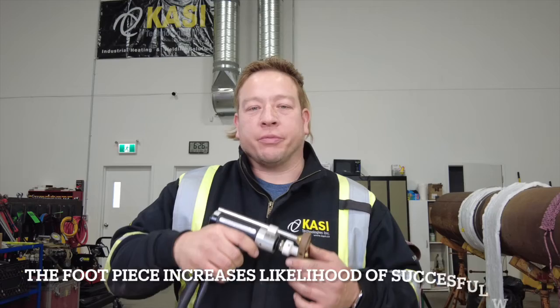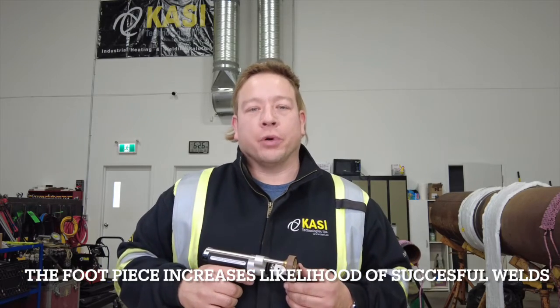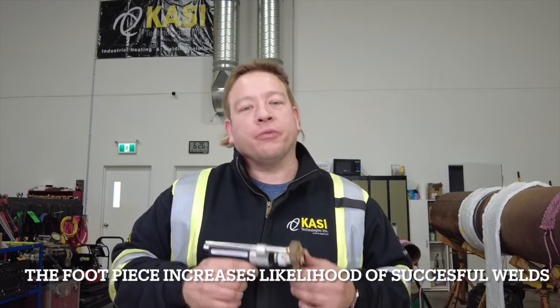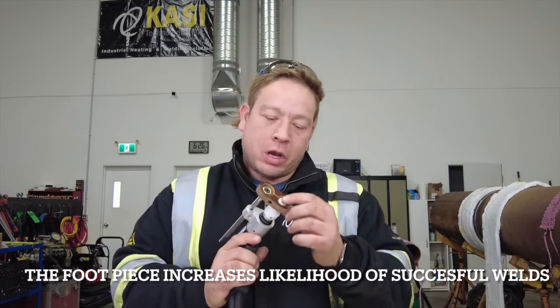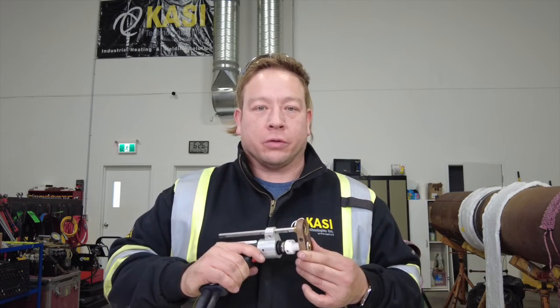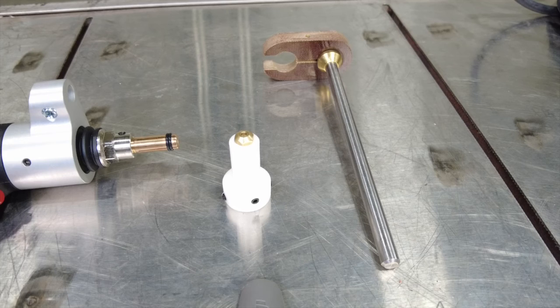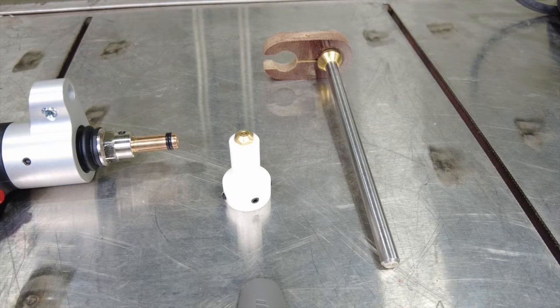You'll notice that when the gun comes from the factory there's a footing attached. The footing serves two purposes: it helps keep your weld pin perpendicular to the workpiece, and it also helps set the tension for the spring to push that pin into the molten pool of metal. Once we remove the footing, shown on the left, you'll notice that we have the collar protector, collar protector insert, and the B collar still attached to the gun. There's no need to use a B stop or button stop when you're using non-threaded fasteners.